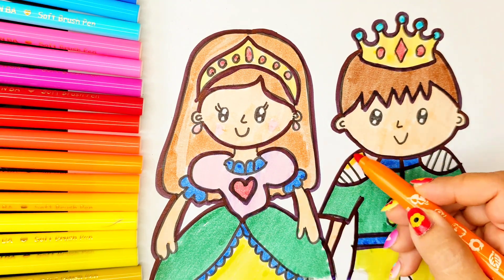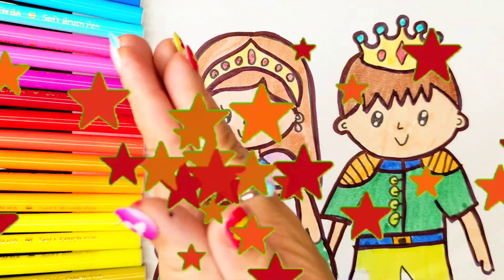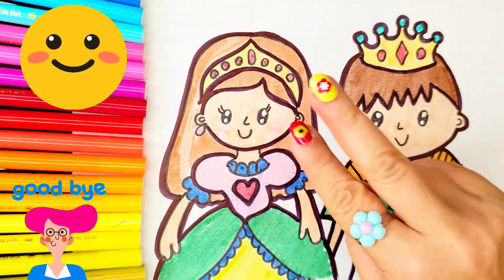Orange colour, green colour, orange colour. It's so beautiful! If you like this video, please like and subscribe to the channel. See you in the next video.